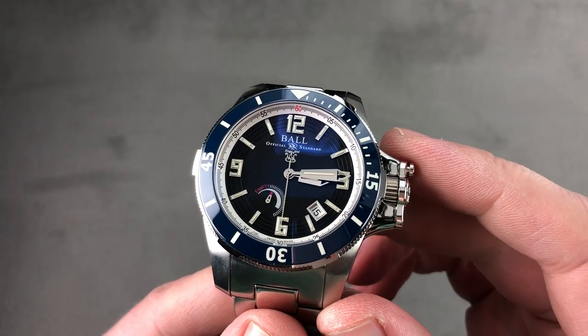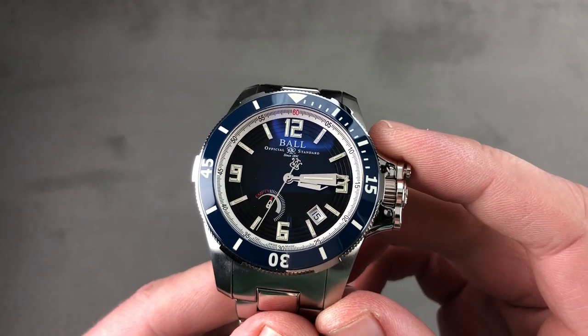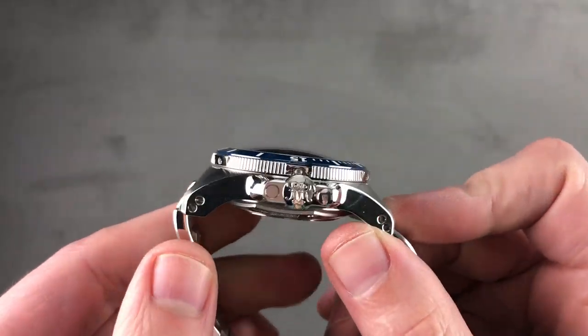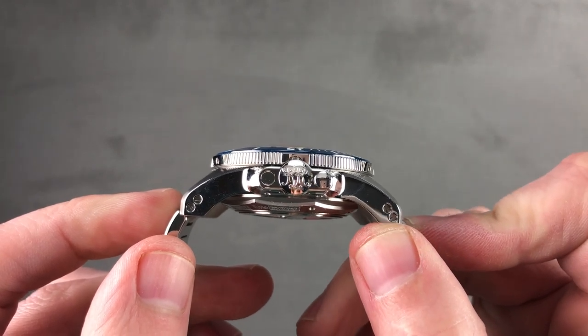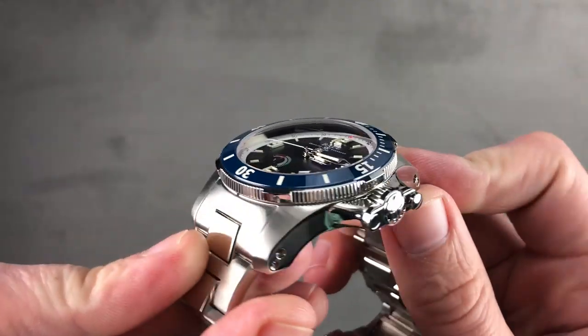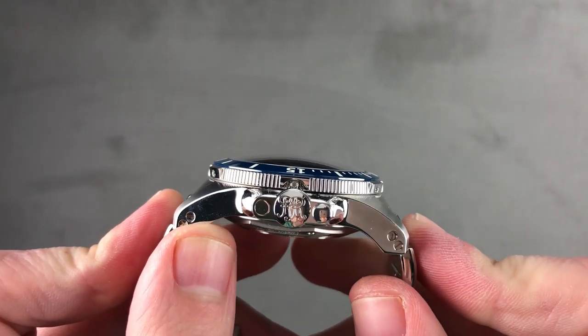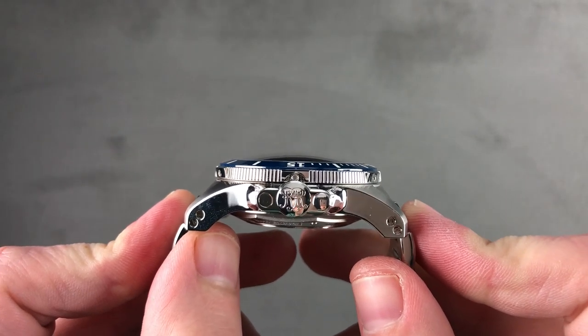The timepiece you see right here is stainless steel and 42 millimeters, though it is on the substantial side for a 42. There's a lot of apparatus inside this case, which I measure at 18.9 millimeters thick and 53.5 millimeters lug to lug. But if you include the end links of the bracelet, which do splay out, it is 56.7 millimeters across the wrist.